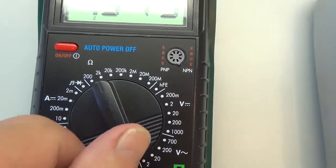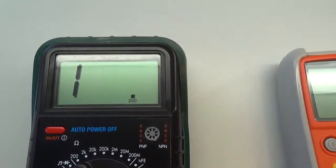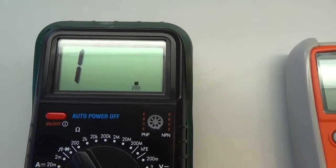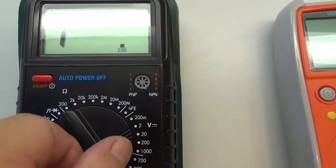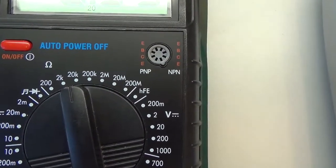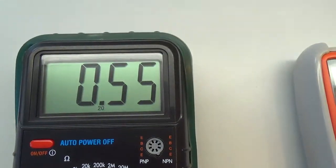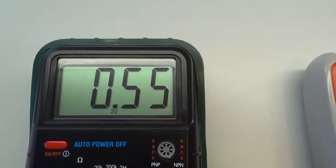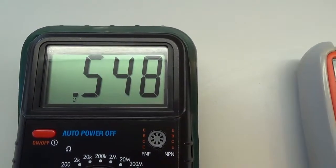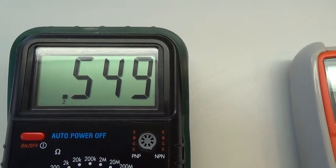Pokud bychom tento rozsah snížili a dali tam 200 ohmů, všimněte si, že měřidlo napíše jedničku. Pokud bychom naopak přešli na druhou stranu a zkusili měřit při 20 kOhmů, tak měřit bude, ale údaj bude méně přesný. Vidíme, že to má 0,55 kOhmů, na rozdíl od toho původního, kde měřil s větší přesností na 3 desetinná místa.